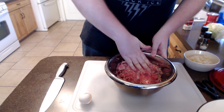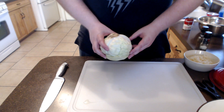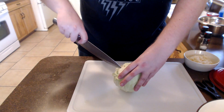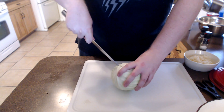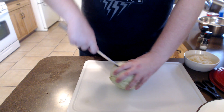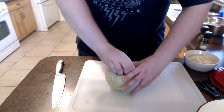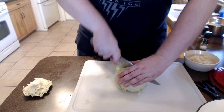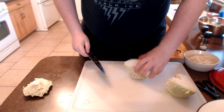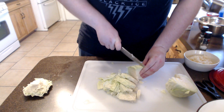Now that we have the meat mixture all settled, we can move on to the other ingredient. Our next ingredient is going to be a head of cabbage. For this amount, we really only need one small head. What we're going to do is first core it — you want to cut in at an angle around the core to get it out, getting those base stalks of the cabbage as well. Once you've cut around, you're going to yank the core out. From there, all we're going to do is cut it into about half-inch wide strips.